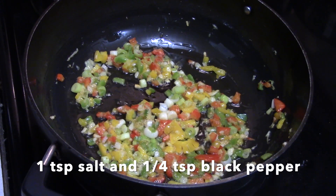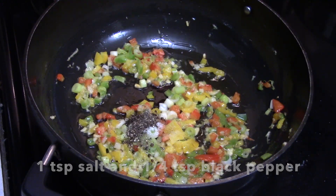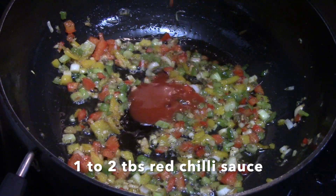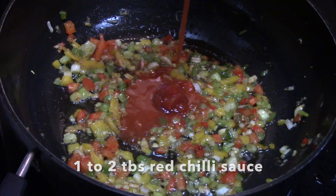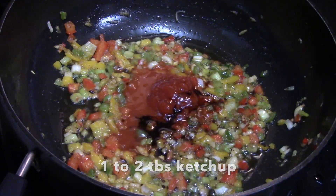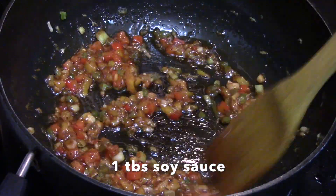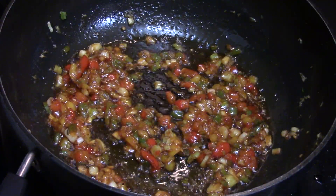We will add 1 teaspoon of salt and 1/4 teaspoon of black pepper. Now we will add 1 to 2 tablespoons of red chili sauce, 2 tablespoons of ketchup, and 1 tablespoon of soy sauce. You can make it dry or as a gravy — I will add half a cup of water.